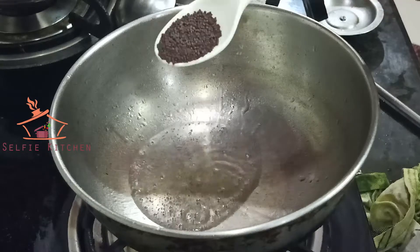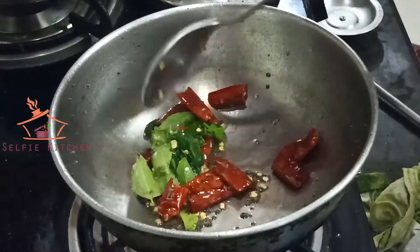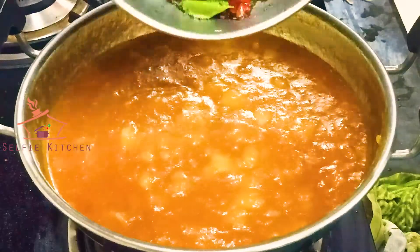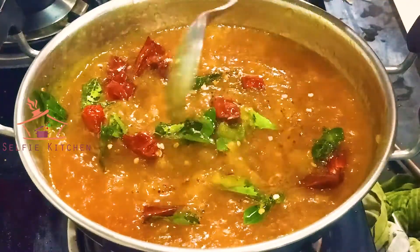Add a couple of ingredients — a little bit — and mix it on. Add a couple more. Let's mix it and add a little excess. Add in the dough with this dough. Now you can mix it well.